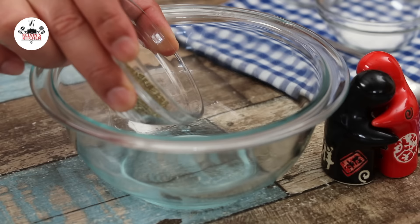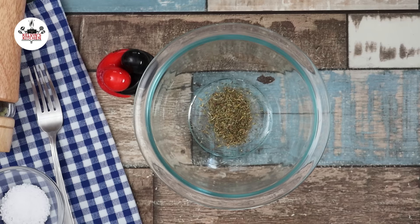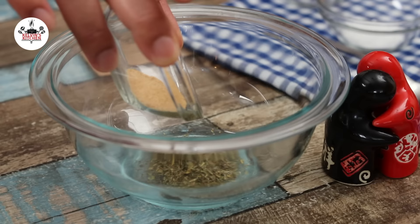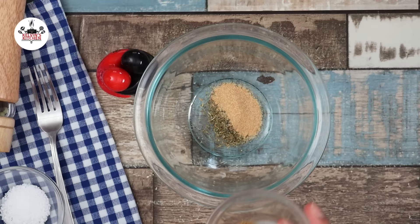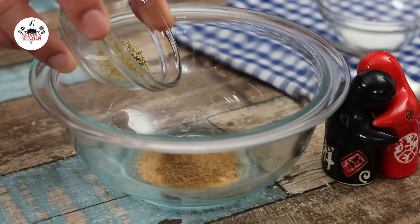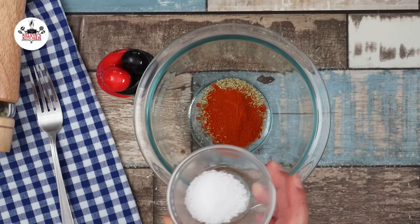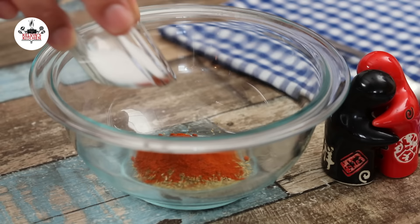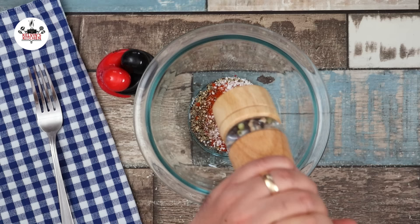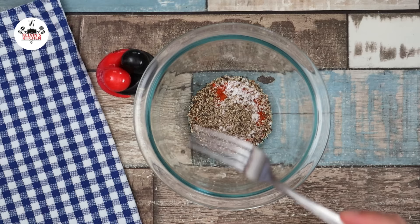Let's make the rub in a small mixing bowl, adding 1 teaspoon of Italian seasoning, followed by 1 teaspoon of garlic powder, 1 teaspoon of ground coriander, half a teaspoon of dried rosemary, half a teaspoon of smoked paprika, one and a half teaspoons of kosher salt, and about half a teaspoon of freshly ground black pepper, or to taste. Then mix to combine.